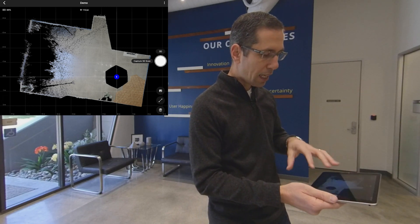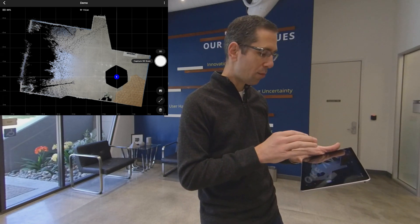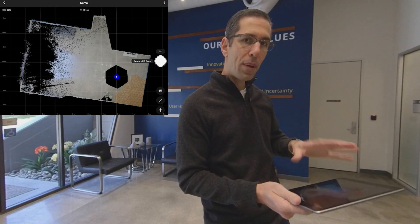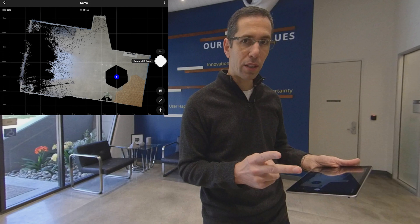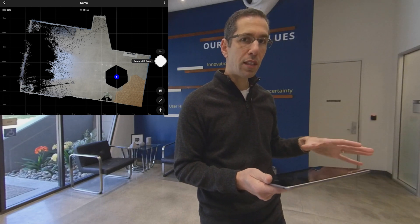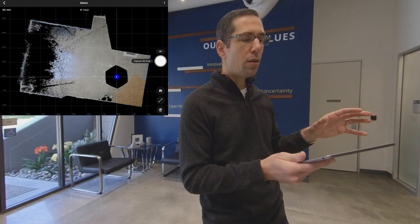You can see over here on one side that there's a lot of black, which indicates the camera wasn't able to see that area in 3D. This is a clear indication of where I should move the camera next. You need to think of two things as you're scanning: first, fill in the black in Capture to optimize the 3D model; second, remember that as you move the camera through the space, you're determining the path that visitors can take. Visitors can only move to scan positions that have been scanned, so keep both those things in mind.